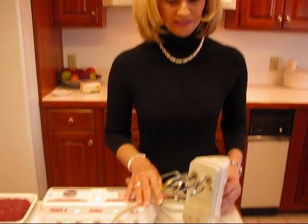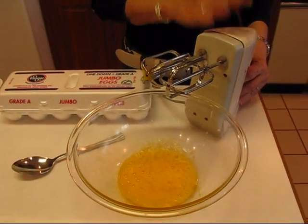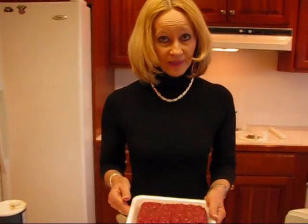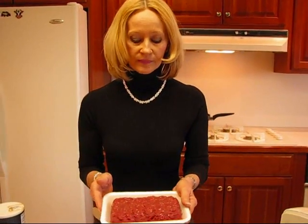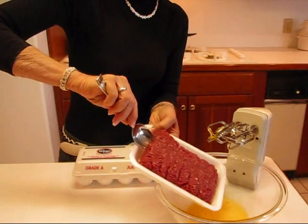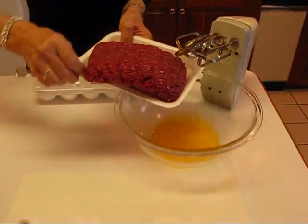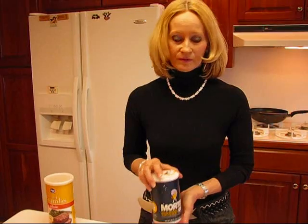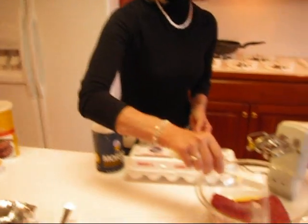We'll have one egg which I have beaten. Just take your electric mixer or whatever blender you have and beat the egg. To that we're going to be adding one pound of ground beef. I always use the lean ground beef. If you don't, be sure that you drain your meatballs very well. We need some salt — my rule is always for one pound of ground beef there needs to be one teaspoon of salt. So we have one teaspoon of salt adding that in right there.